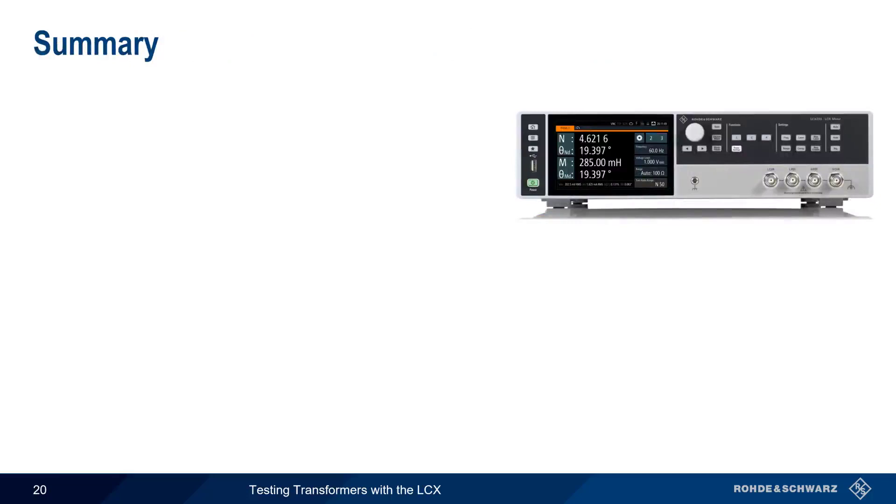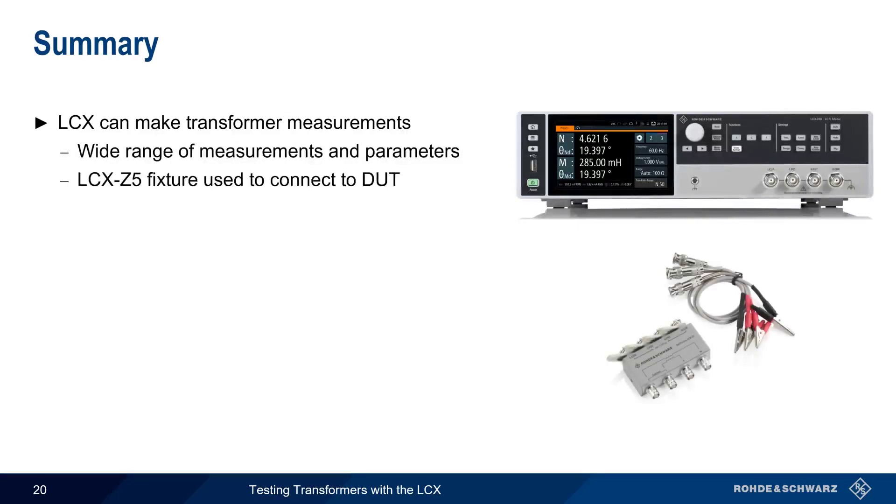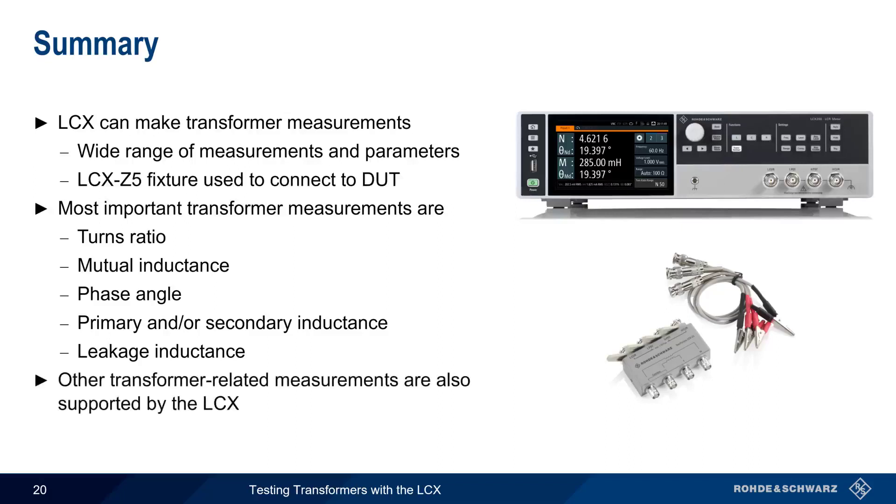In summary, in addition to standard L, C, and R measurements, the Rohde & Schwarz LCX can also be used to make a variety of transformer measurements over a wide range of frequencies and voltage levels. Connections to the transformer are made using the LCX Z5 transformer test fixture. The most important transformer measurements covered in this presentation were turns ratio, mutual inductance, phase angle, primary and/or secondary inductance, and leakage inductance. Note that the LCX also supports other transformer-related measurements, so please see the documentation for more details.